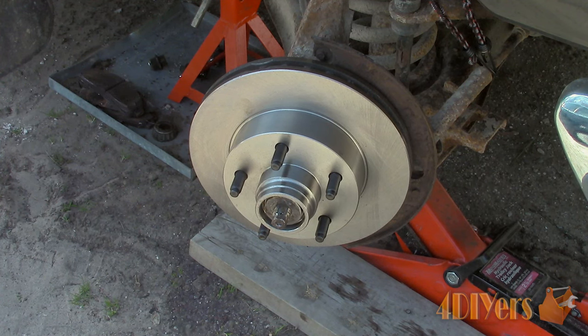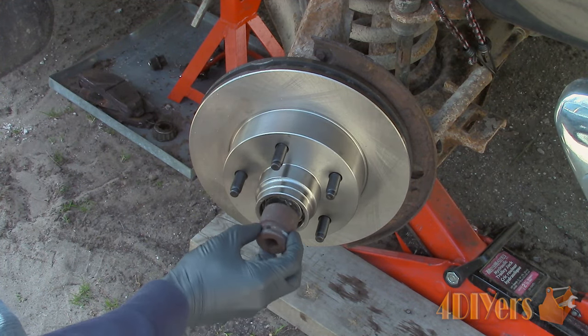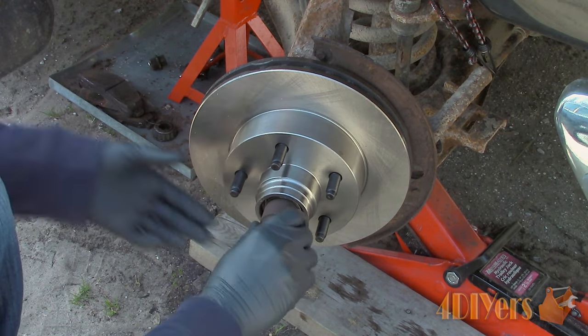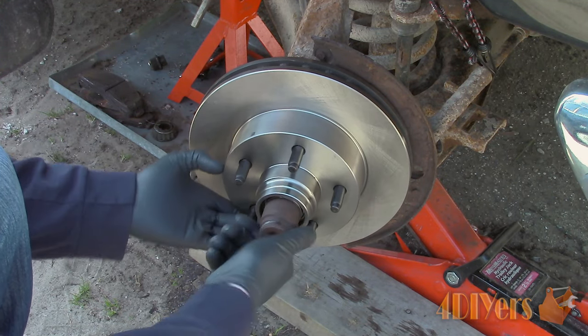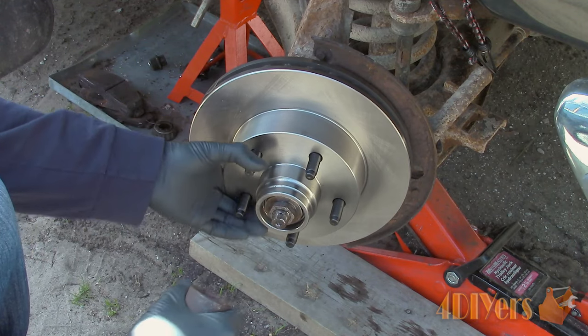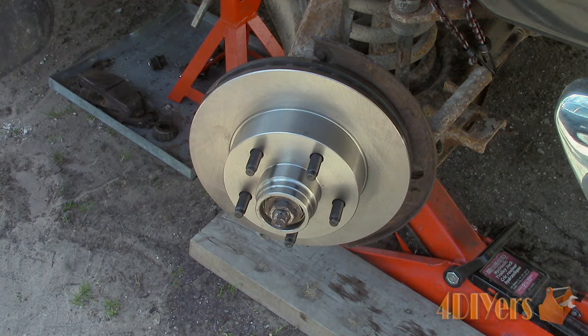Tapered roller wheel bearings must be preloaded and seated correctly, otherwise you do risk having premature failure. This type of bearing should be checked about every 12,000 miles, 20,000 kilometers or once a year, but this will vary between manufacturers, so check your owner's manual. When I refer to checked, this can mean removed to inspect for damage, lubricated or torqued.